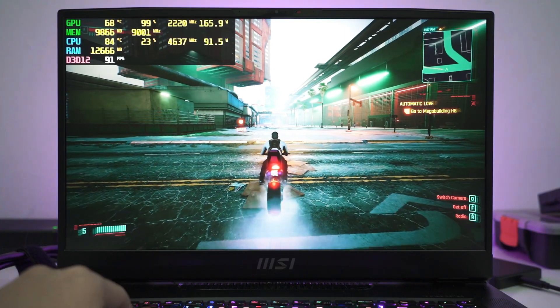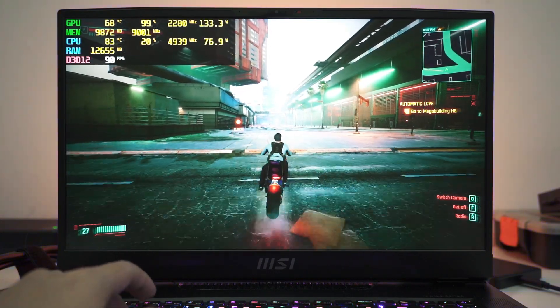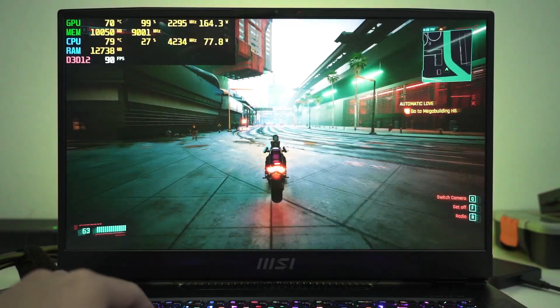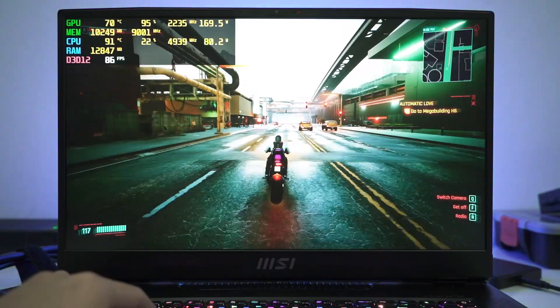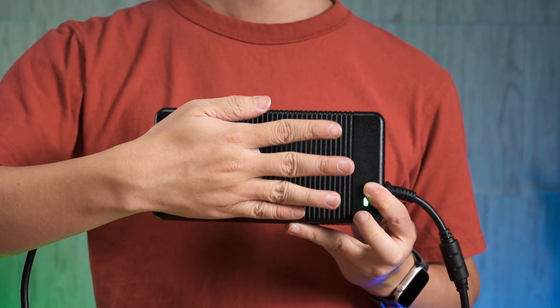At 3.3kg, some might argue this is useless as a laptop. Well, that is because you are comparing it to an ultra-portable laptop. The point is this is meant to be a portable desktop — for those gamers and professionals that demand a powerful PC that they can bring with them easily. Just pack the laptop and the charging brick and they are set.